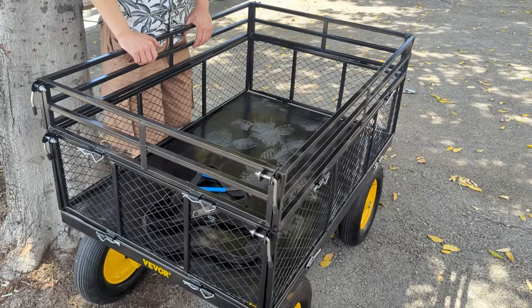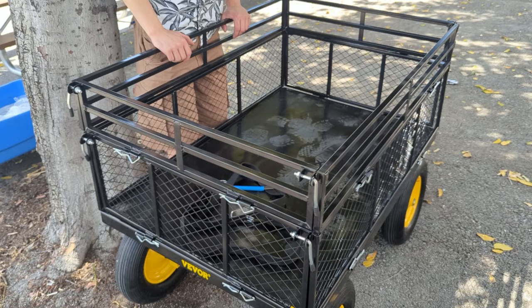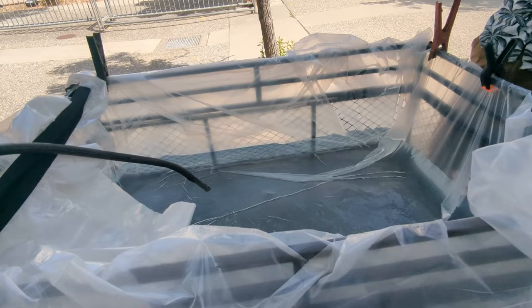Water is 8.34 pounds or 3.78 kilos per gallon, and we're gonna fill the cart with it. We're gonna be putting 170 gallons of water in this thing, which weighs over 1500 pounds, so that should be a pretty good test.